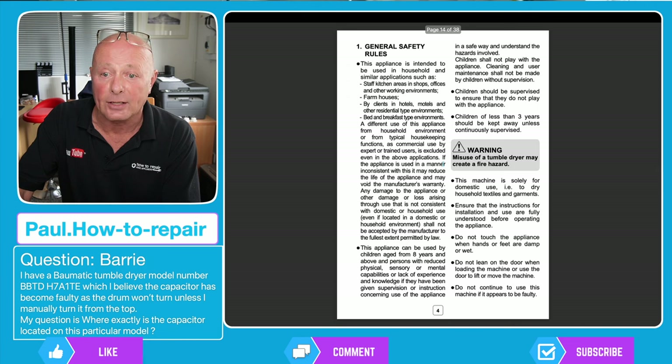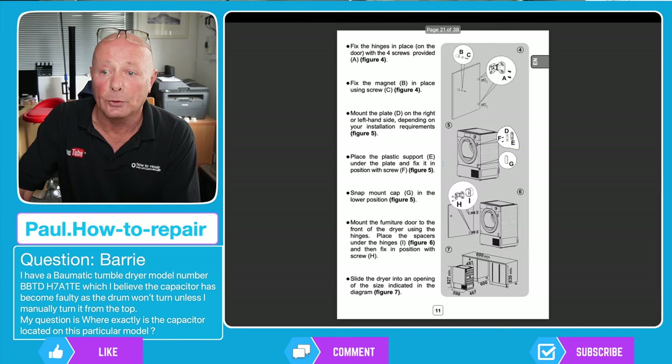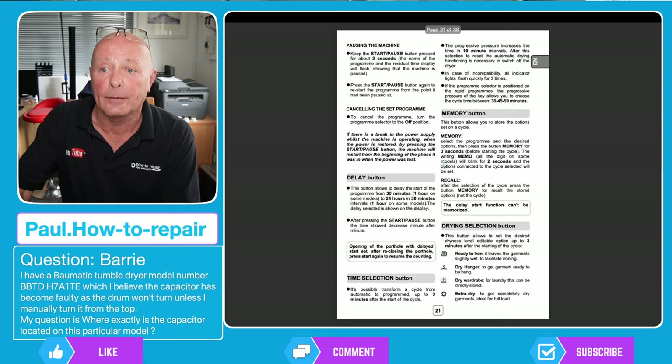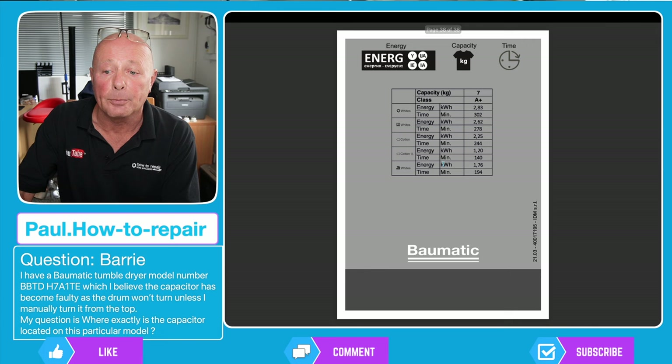The manual then has the installation instructions for installation of the machine, which are very basic. We'll just quickly flick through them — you can press pause if you want to read anything on this. There are only 38 pages, but what we want to go into now is the diagnostic procedure.